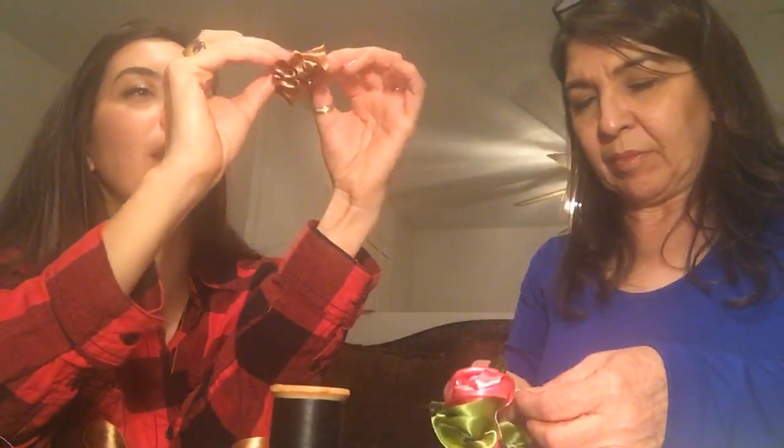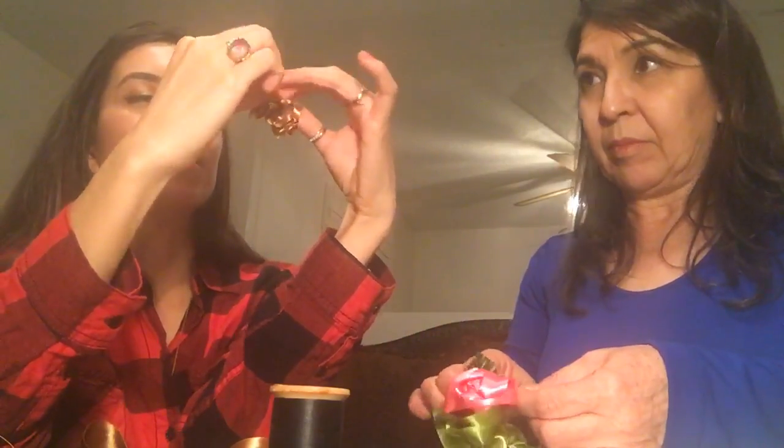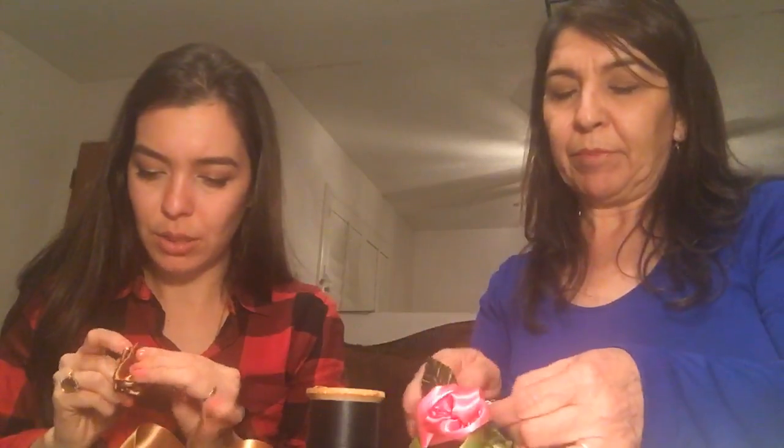I'm going to line up the edges so it shows really nicely — the last one I didn't line them up and it didn't look as neat. I have my little accordion and I'm just going to poke this needle through the very edge. I'm bringing it close to make sure I do it right this time.